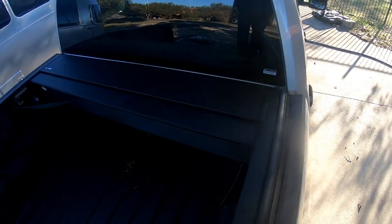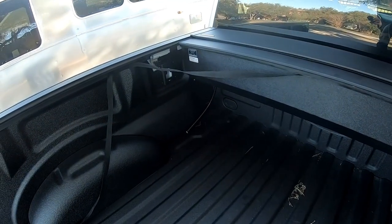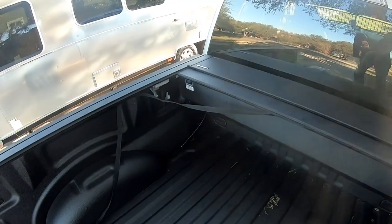There it is — all installed. Still got to figure out something with these drain tubes up front though. I probably might just end up having to drill a hole in the truck bed, but we'll see.